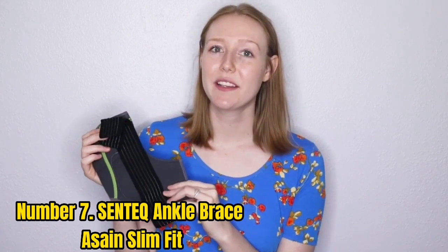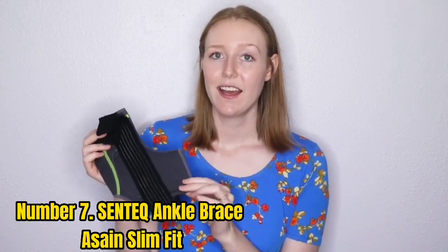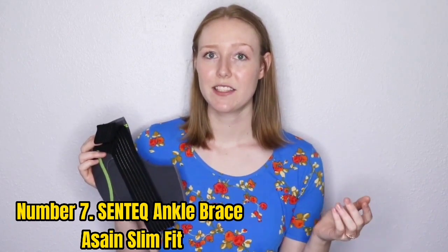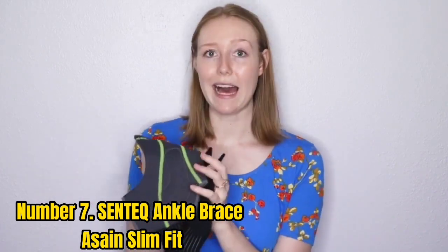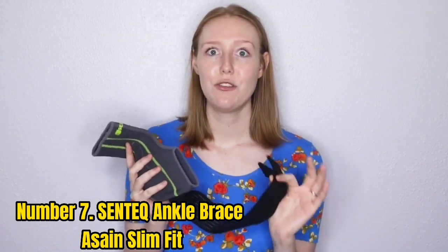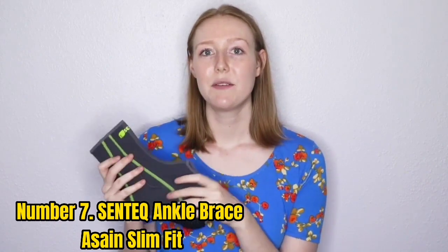Number 7: Sentec Ankle Brace Slim Fit. The Sentec Breathable Neoprene Ankle Sleeve is comfortable, lightweight, and flexible, making it a useful pick for those who favor discretion. The low-profile sleeve offers steady and non-restrictive compression that supports the ankle, and the low-cut, open-heel design further offers flexibility. Because the Sentec Breathable Neoprene Ankle Sleeve has no laces or straps, it's easy to slip into socks and shoes.